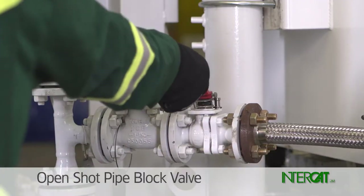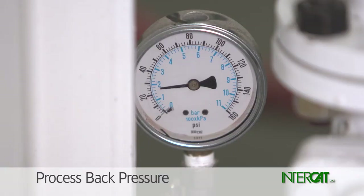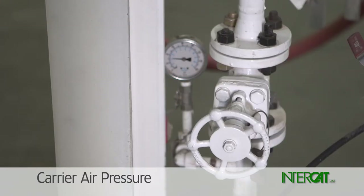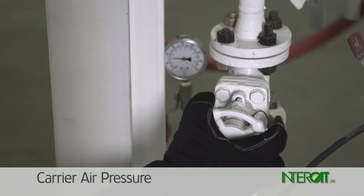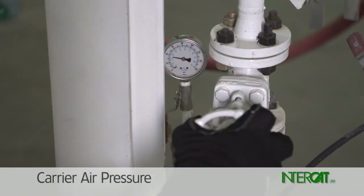Reset the carrier air pressure. Open the shot pipe block valve with the carrier air globe valve closed. Read the carrier air pressure gauge — this is the process back pressure. Add 5 psi or 0.34 bar to the process back pressure and open the carrier air globe valve until that amount is dialed in on the carrier air pressure gauge.